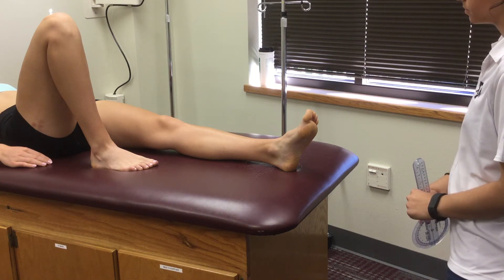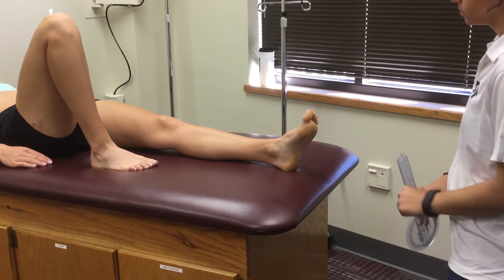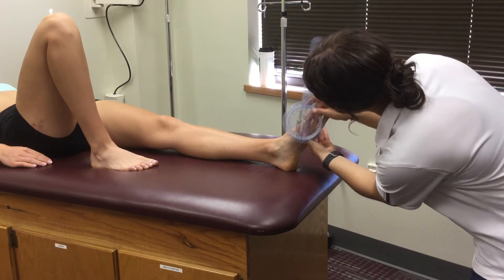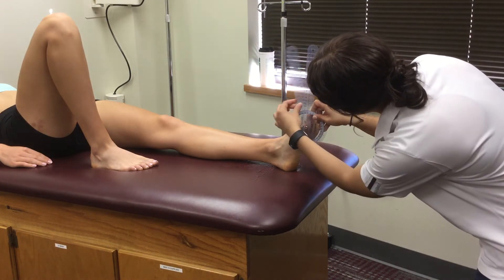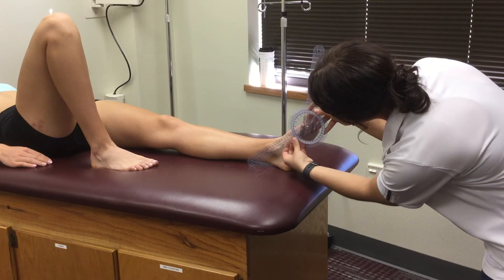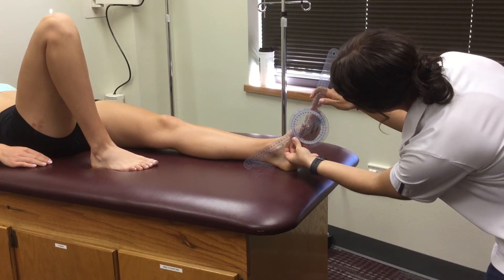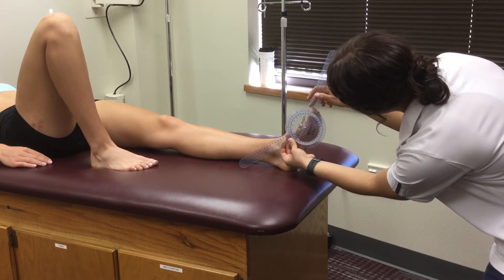Position the patient lying on the table in a supine position with the legs in full extension. Place the fulcrum at the metatarsal phalangeal joint line of the first toe, with the proximal end aligned with the first metatarsal pointing towards the ankle and the distal end along the line of the distal phalange.